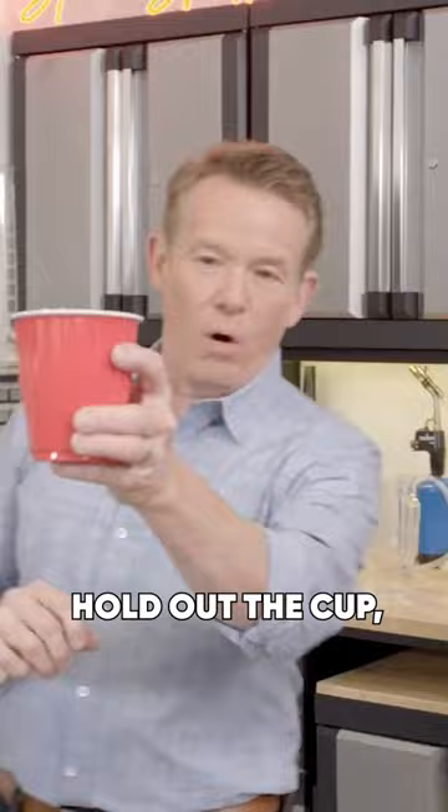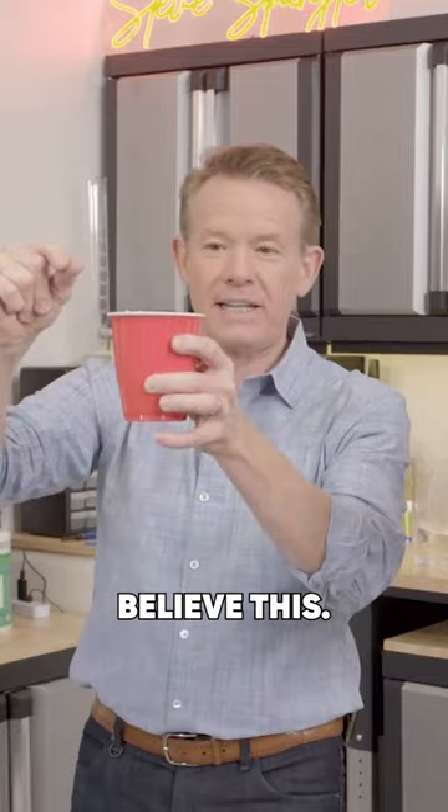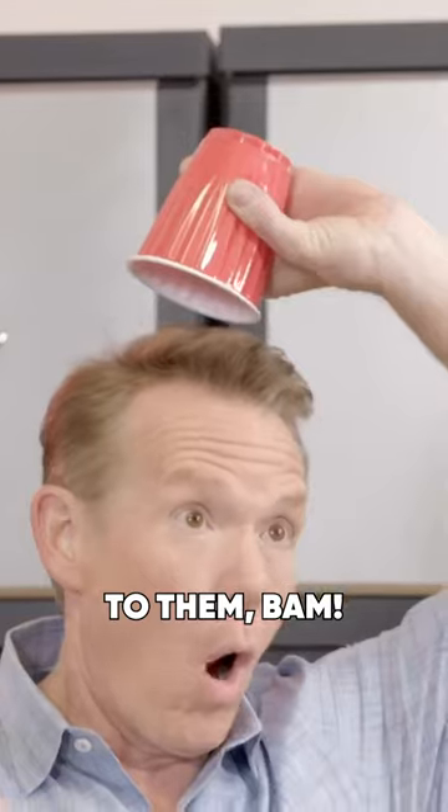So now, watch. Have them hold out the cup. Good job. Wave your hand over the top. Snap. They're not going to believe this. And to prove to them — bam — over your head.